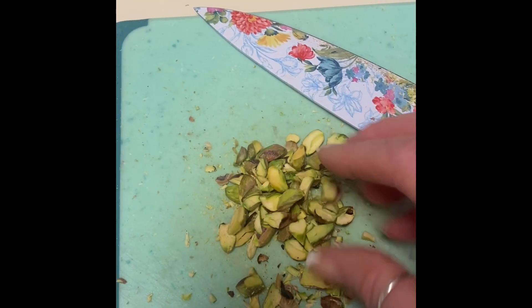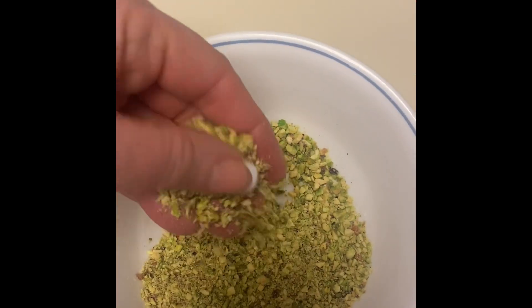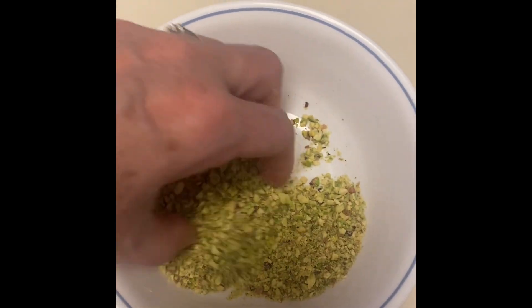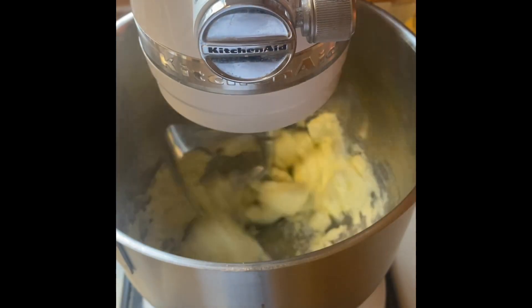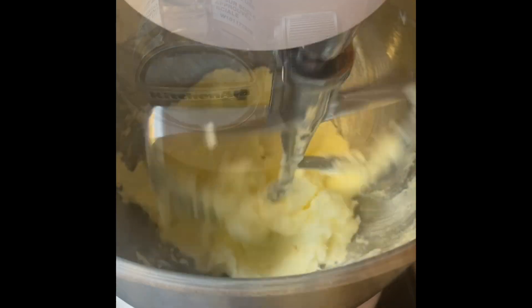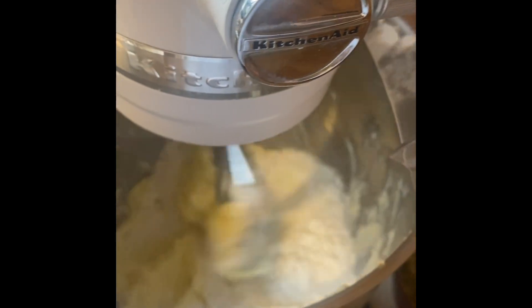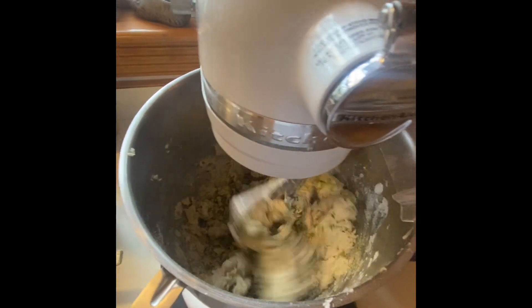I'm going to start chopping the pistachios for the cookie itself, so make sure you chop those up. I've chopped some more that are really fine to sprinkle on top of the cookie once it's done. I'm just going to mix up the cookie batter — wet and dry ingredients, adding flour, of course, and then adding the nuts and all of the yummy dried cranberries.